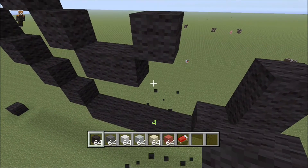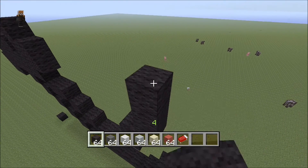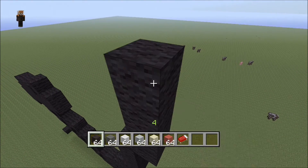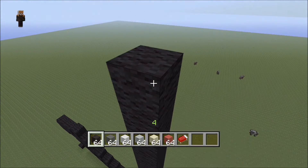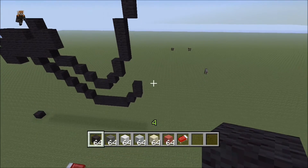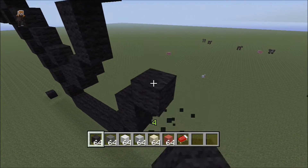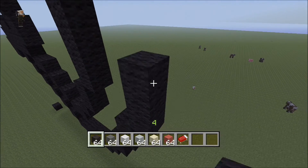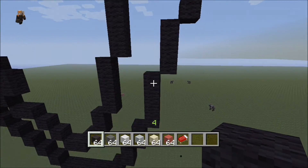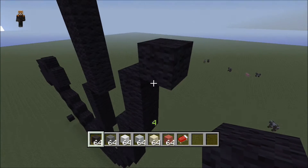Now we're gonna start building upwards: up one, then up two, then up four — one, two, three, four — then up fourteen. Let's do the other side of his leg now. We have this and we're coming back to where we had the two blocks, and we're gonna put another two, then four — one, two, three, four — then three, then one. So: two, two, four, three, one.